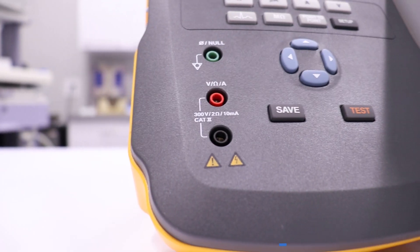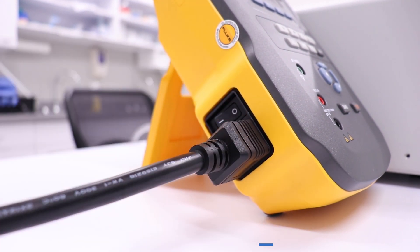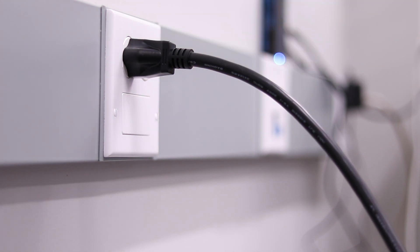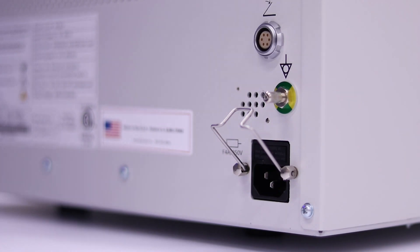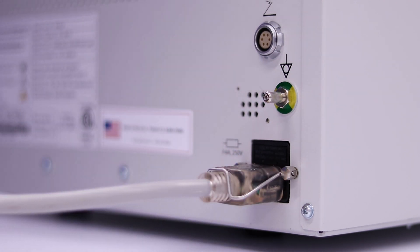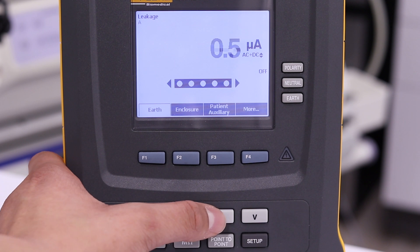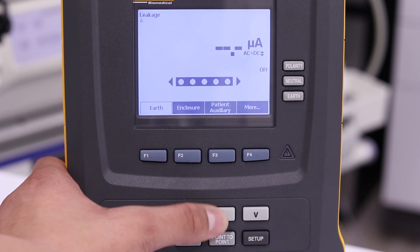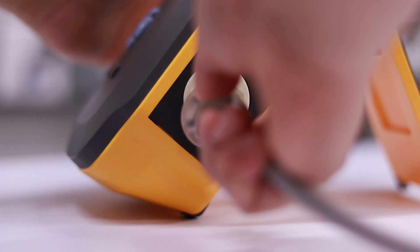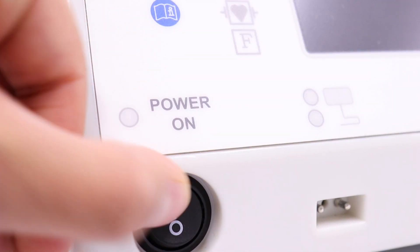We begin this test by plugging the AC power cord into the ESA. Plug the ESA into a wall source. Plug the AC power cord into the GI-4000. Power on the ESA. Press the A button on the ESA to allow the device to power its test subject. Plug the GI-4000 into the ESA. Power on the GI-4000.